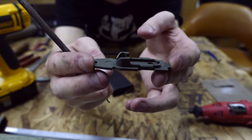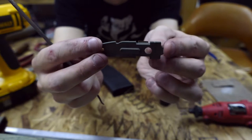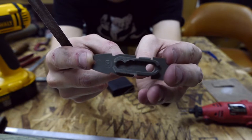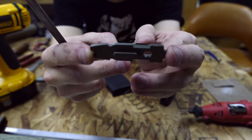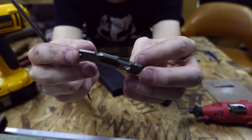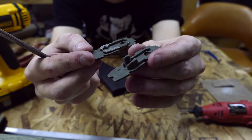Here you can see an unmodified retaining plate - it's got those little tabs on the inner portion that need to be removed. Here's a modified version with those little tabs removed. Basically this is what the end goal is going to be. You can remove these with either a saw, a file, sandpaper, or a grinder. And here you can see the modified next to the unmodified.